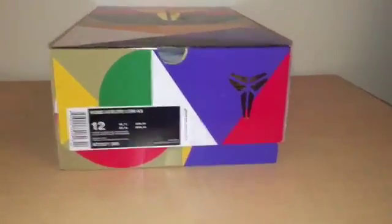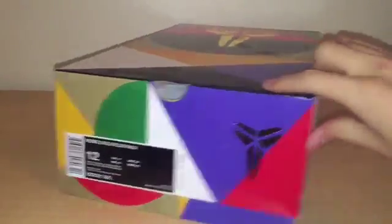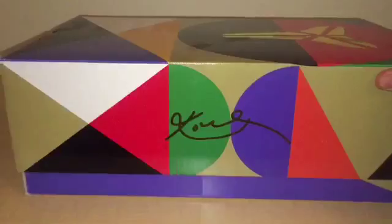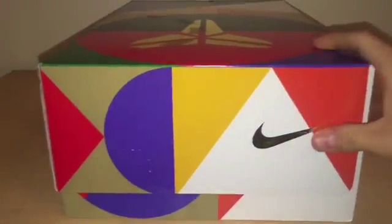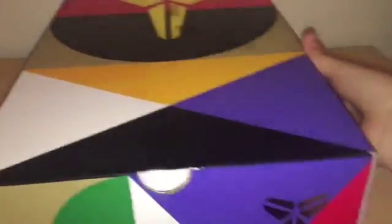Let's get started. So we have the box here — a really colorful box. Got the Kobe logo on the side, Nike logo in that gold, and all these colors on the top of the box with the gold Kobe logo. Cool box, flip top.